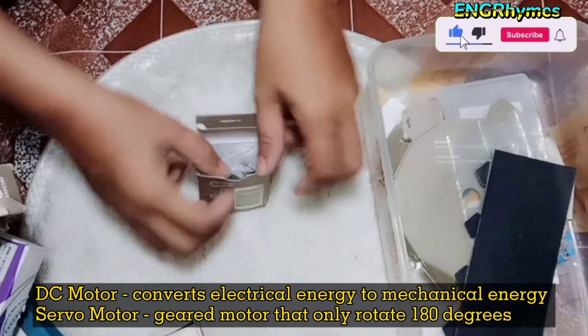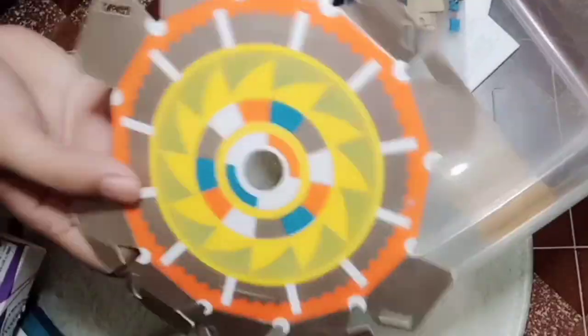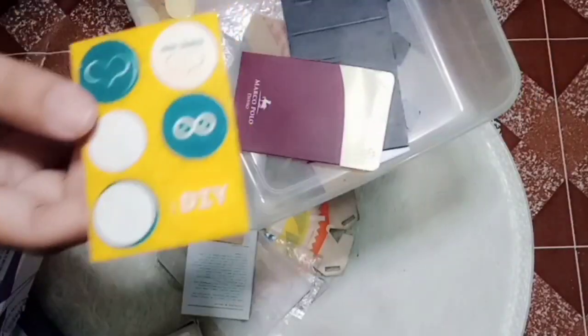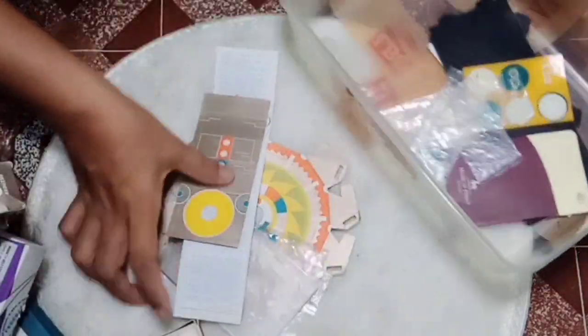We're learning about this Arduino. Thank you for supporting Arduino. I'm going to find the plants. So that's it.